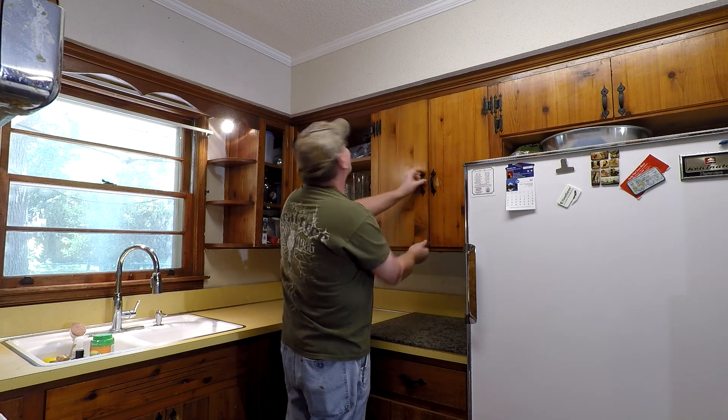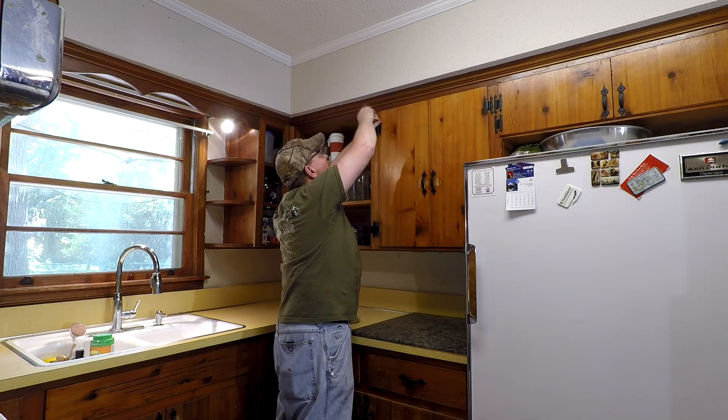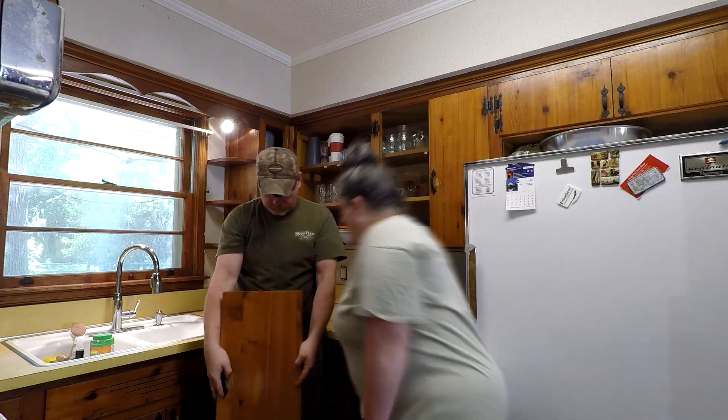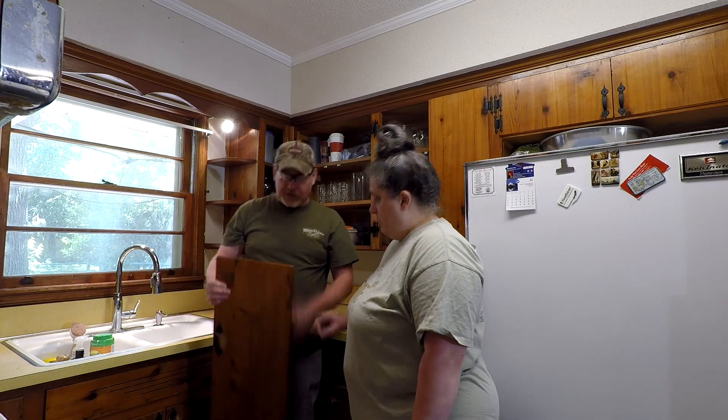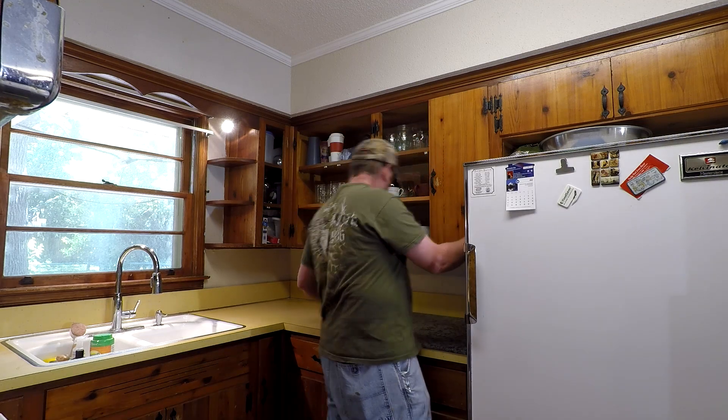Right here we're noticing that our doors are made out of plywood. We've lived here almost eight years and did not notice that.